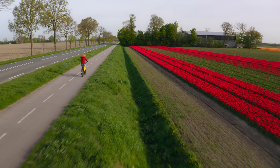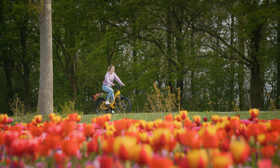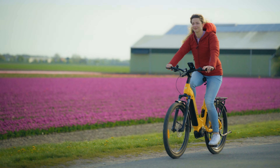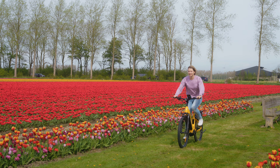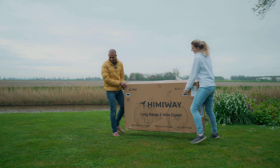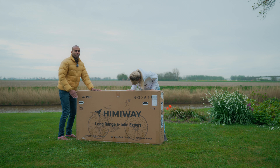Tulips have finally arrived in the Netherlands and of course we just had to explore them on bicycles. Luckily, we just got a new e-bike, the Himiway A7 Pro. Today we'll unbox the e-bike and give you our first impressions. This is the Himiway A7 Pro — let's unbox this!